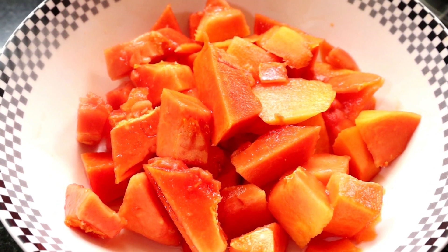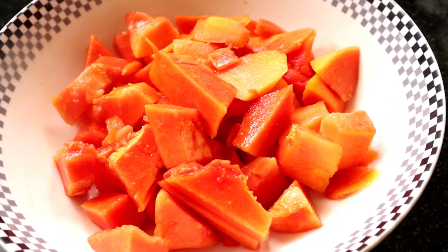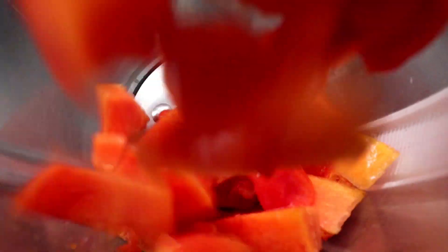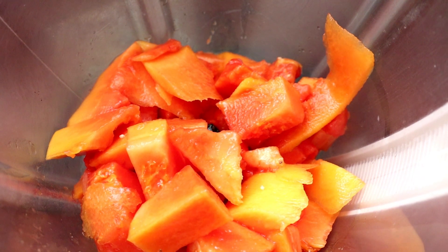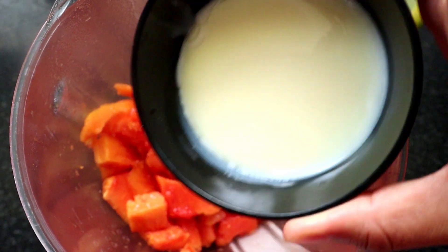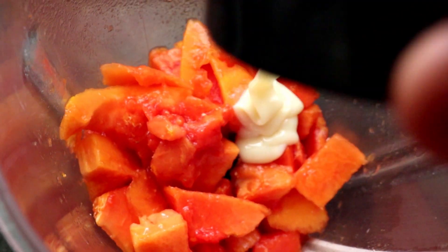This recipe is cut into the recipe. Put it in a jar. Add lemon juice. This recipe is made in a small cup. Add a small cup of milk.